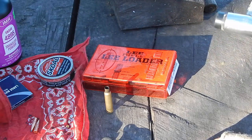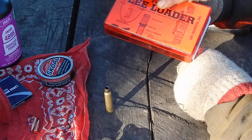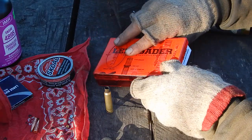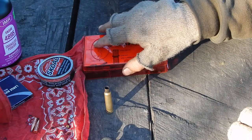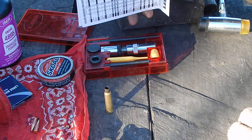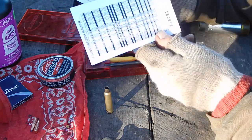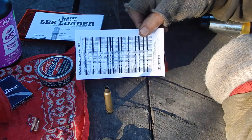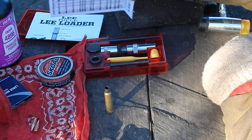I just got in the mail the other day the Lee Loader set for the 6.5 Swede. These are the most economical way to get into reloading. They do come with a basic loading instruction sheet, a charge sheet, but also instructions.